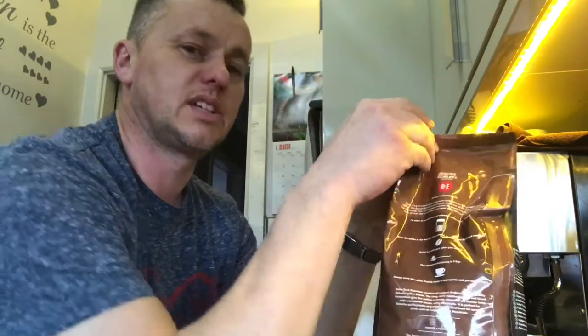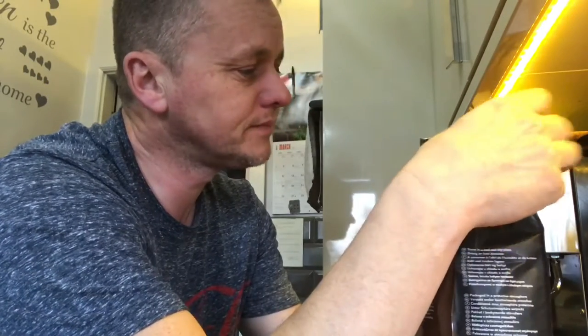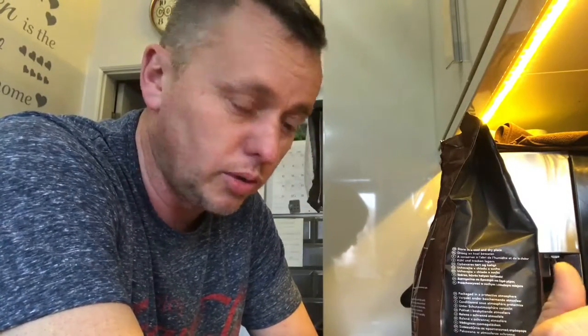I do know what I stuck these in the machine - they smell really nice. Not a bad old whiff coming out of the bag. But I'll tell you all about it, I'm going to brew another cup.